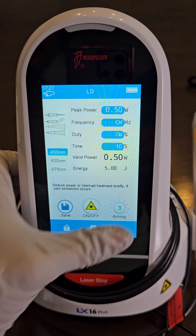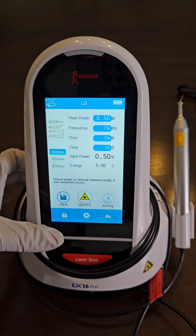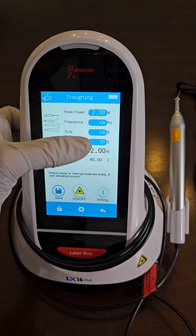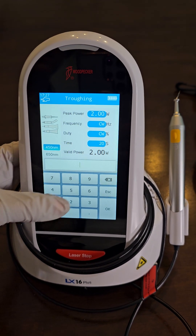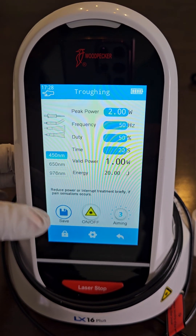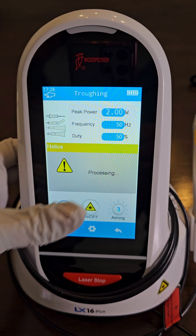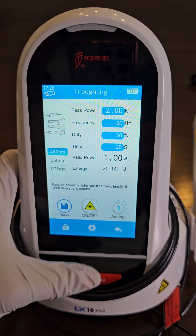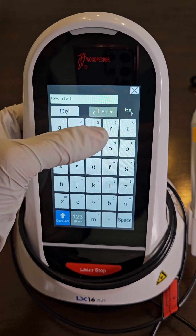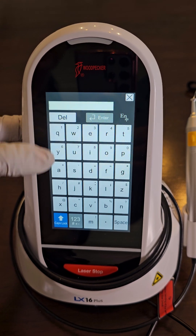Let's set it for 10 seconds so we don't treat a pocket longer than that. Aiming beam is on high — save. Now for doctor procedures, I program troughing. We have 2 watts, frequency at 50 Hertz, 50% duty cycle, average power of 1. We're on the 450 wavelength, aiming beam is high. Save this.